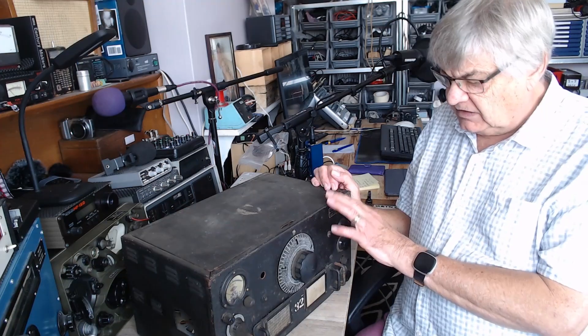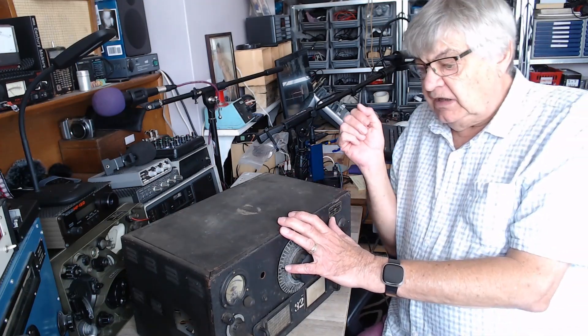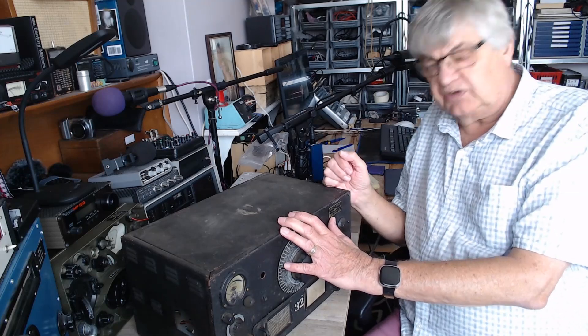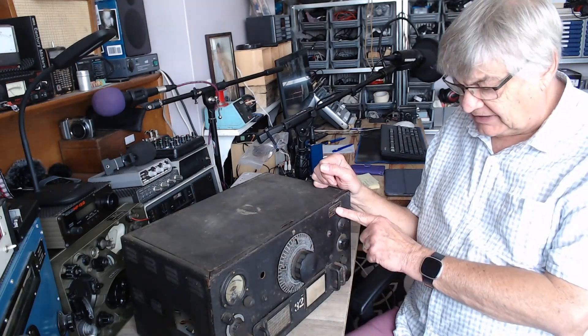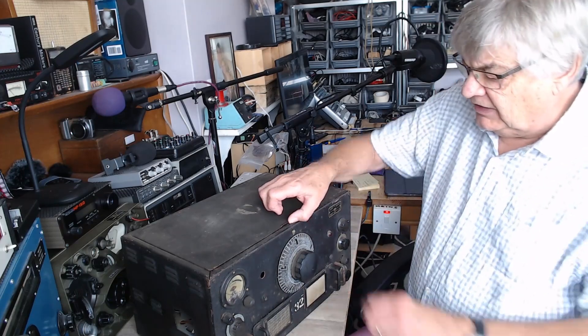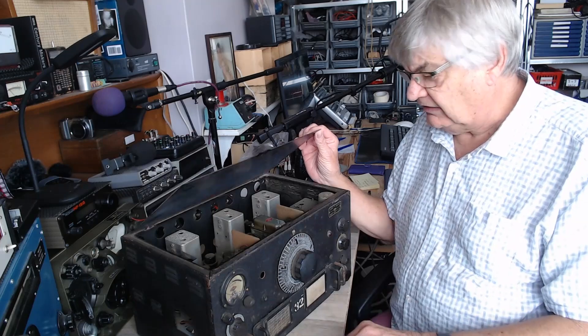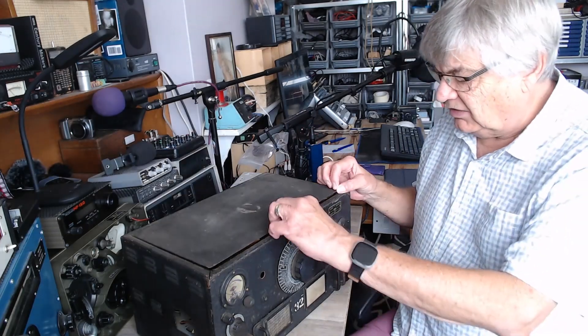So now I've got the circuit diagram and the layout, I can now start sorting the thing out properly. This has got 11 valves. All the HROs I've found have got 9 valves. There's no model number here, which is odd. The whole thing is very odd. There are supposed to be top caps on the valves, but there aren't any.